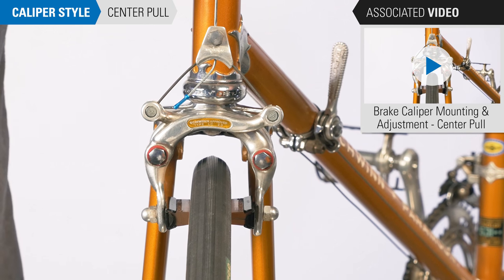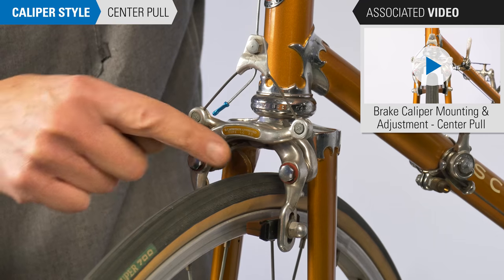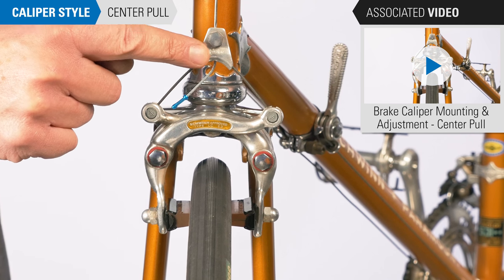This is a center pull caliper. Often seen on vintage bikes, each arm has a separate pivot above the rim. The arms are pulled together by a cable from the center of the brake.